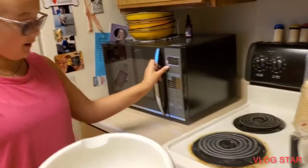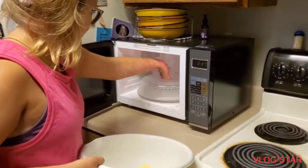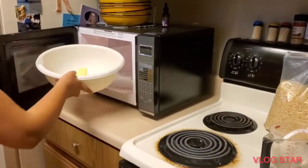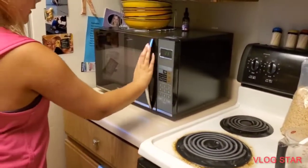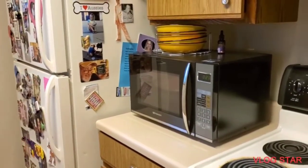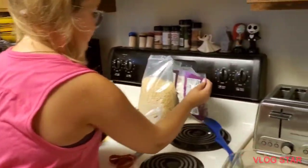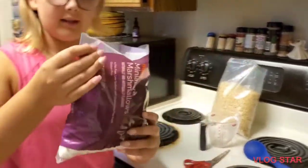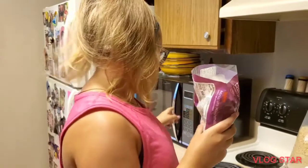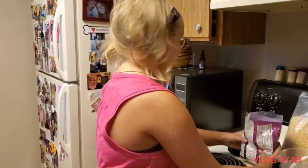Now we're gonna put the butter in here — let's take out our cover. We're going to put the butter in for 30 seconds at a time. The next thing we're gonna do is put the marshmallows in once the butter is fully melted. Now we just wait 15 seconds to see if it's melted.